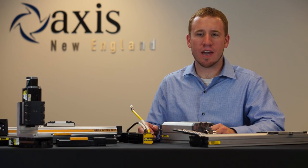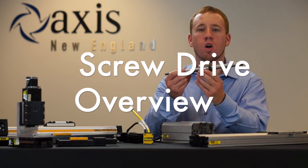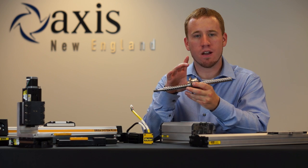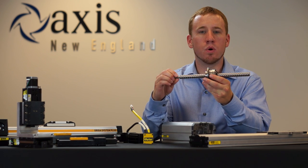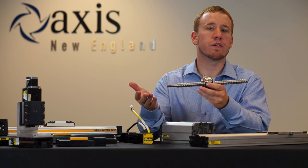Let's talk for a second about the mechanics behind a screw drive. We have here a screw rod with a nut, and we would mount the carriage to this. If we mount a motor to the screw and spin the screw, the nut is going to move back and forth, and that's going to give us our motion.